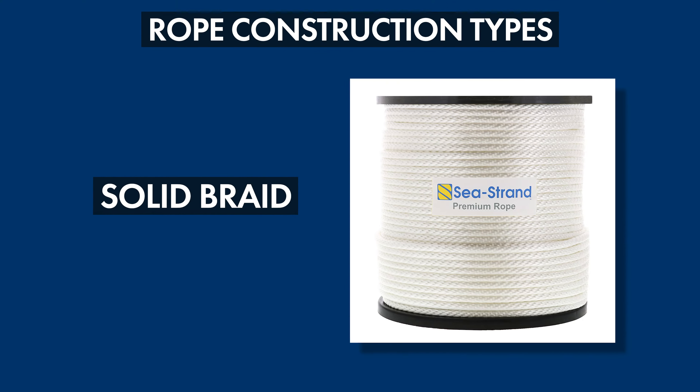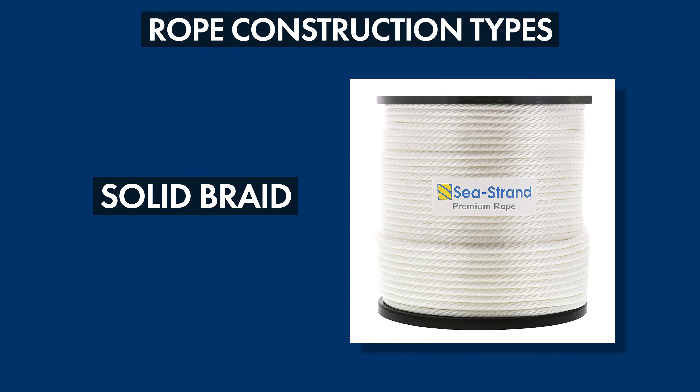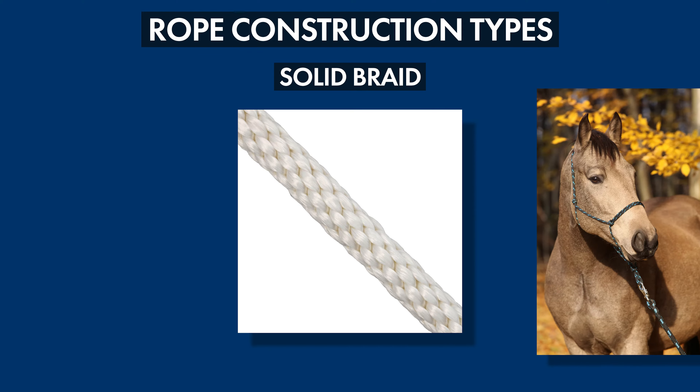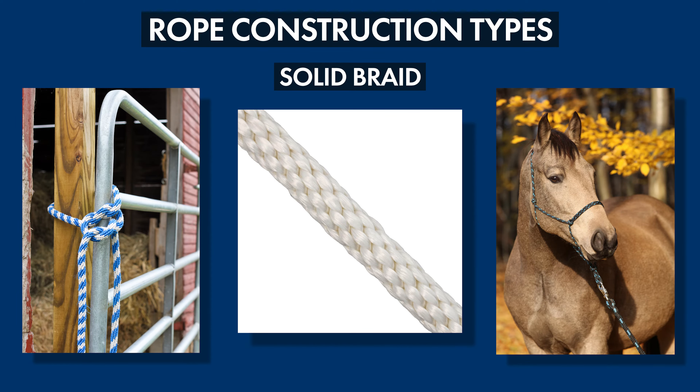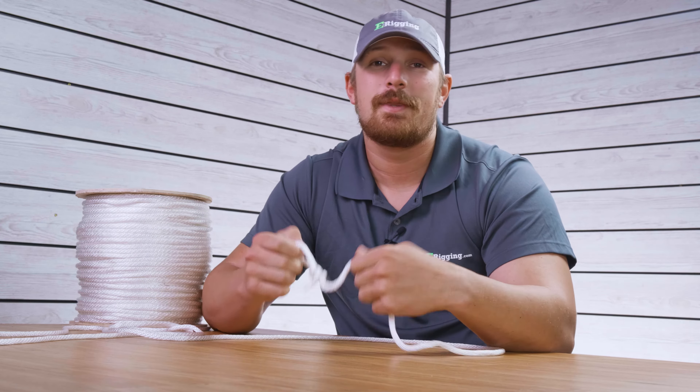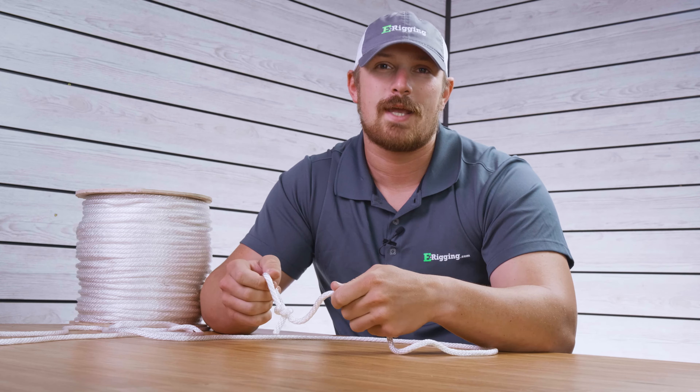In solid braided rope, all the strands travel in the same direction — either clockwise or counterclockwise — and they're woven in a way to form both the interior and exterior of the rope. It's very strong, and one of the best parts is that whenever you cut it, it's not going to unravel on you. It's important to note that solid braid ropes can be easily knotted but they cannot be spliced. They're used for general purpose applications, especially animal leads.